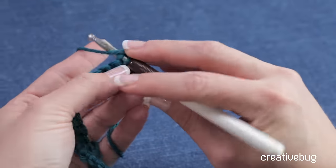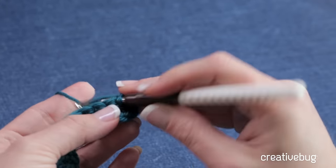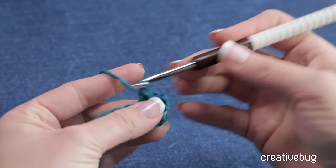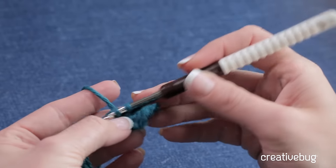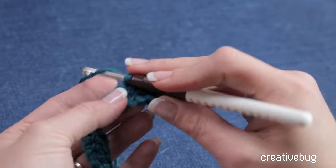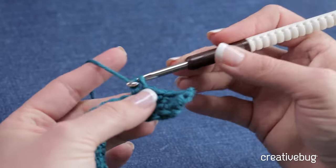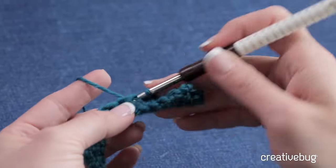I've gone ahead and chained 25 chains and then did 2 rows of single crochets, so I have a total of 24 single crochets. I'm on row 3, and all I want to do to begin working my short rows is do single crochets all the way down to the last stitch, leave the last stitch unworked, and turn my work.